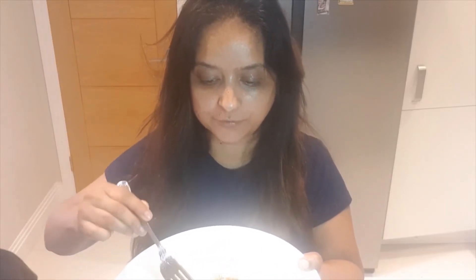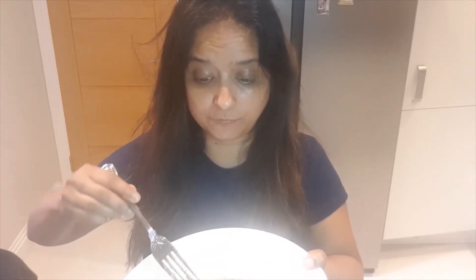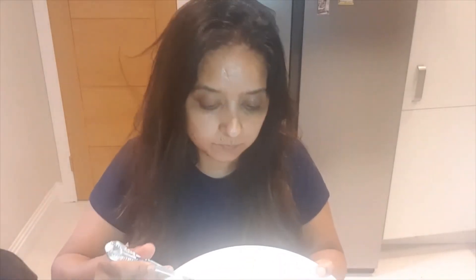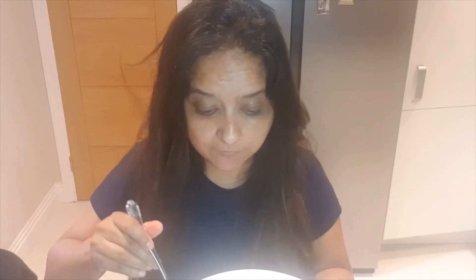It's beautiful. Crispy on the outside, soft and fully cooked on the inside. Got to try it - try my recipe and tell me how you like it. So easy to do, not many ingredients at all, and most things that you have at home.